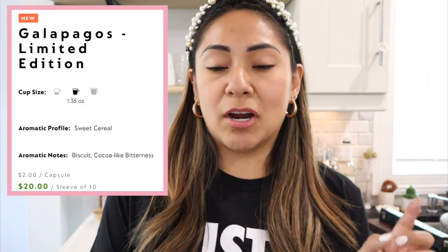This one is interesting. Just reading from the description, it reminds me a little bit of Bianco Leggero with a kick. It's an espresso pod for the original line. The aromatic profile is sweet cereal, with aromatic notes described as biscuity with cocoa-like bitterness — which sounds exactly like Bianco Leggero with a kick.